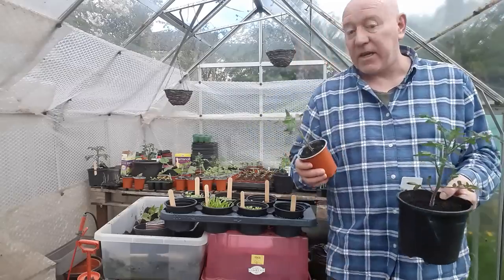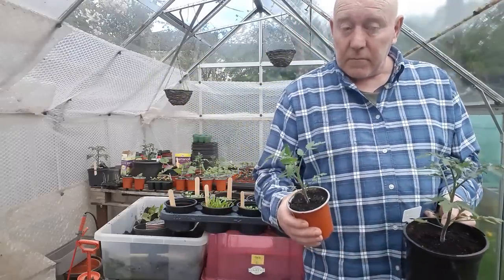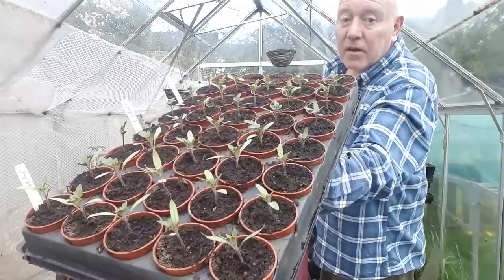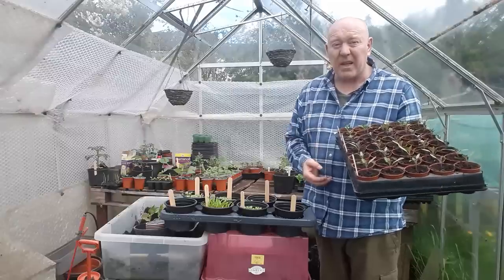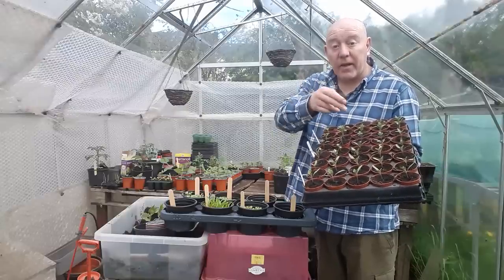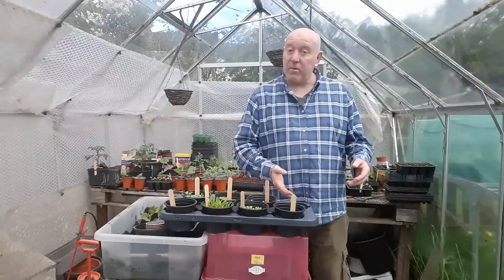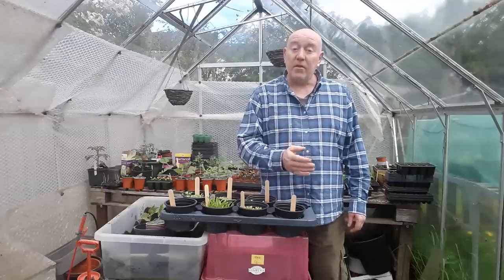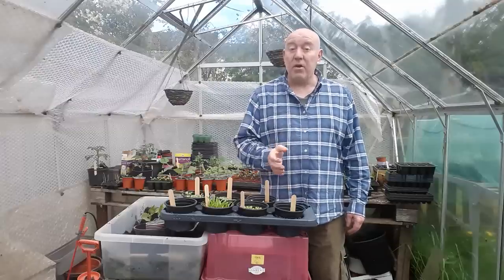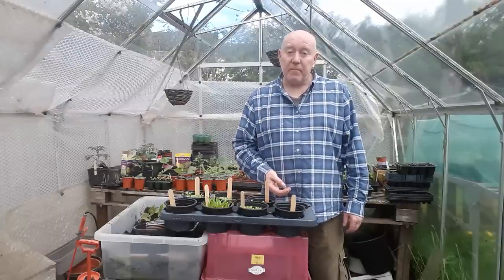We've also got lots of tomato plants at various stages — some in two-litre pots that are big enough to go in the ground, some in nine-centimetre pots, and a tray full of seedlings that took a long time to germinate because of the rubbish weather. But they are coming on, and the warmer it gets the quicker they'll grow. For those growing tomato plants indoors, you need to harden those plants off now — for the next week bring them outside, let them get a little bit of sun but not full sun, just for a couple of hours for around seven days.